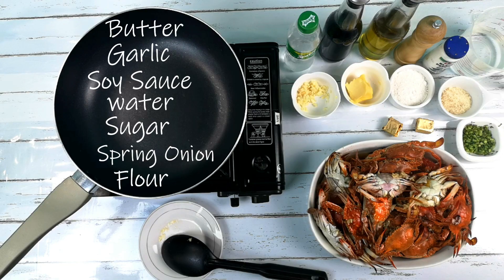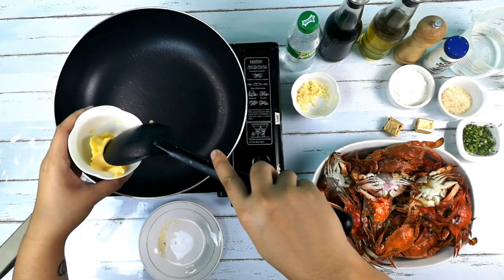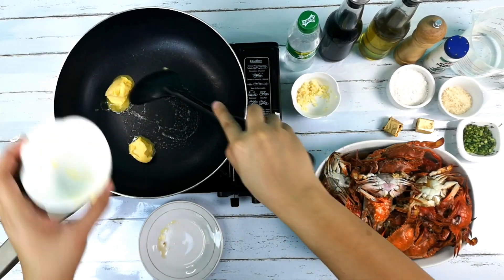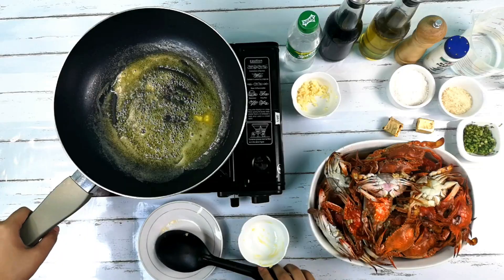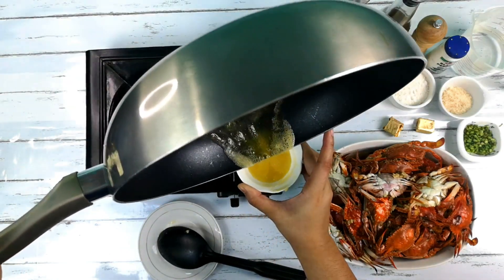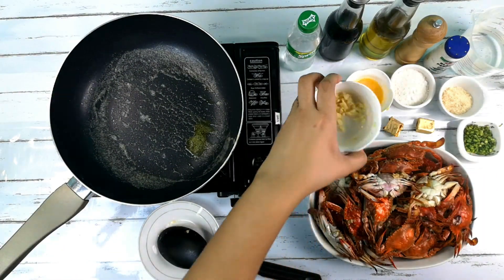Ulitin lang natin. Of course, umg-isahan natin ulit sa butter. Ito yung natira natin kanina, pwede na natin yung butter. Transfer natin ulit yung butter sa lalagyan, and then lagay natin yung garlic dito sa butter. At tapos, hahaluin lang natin.